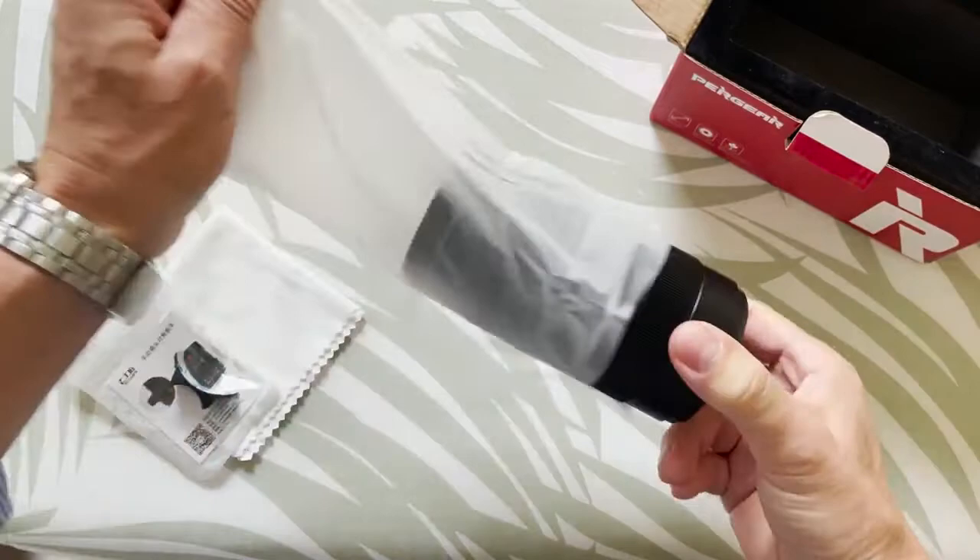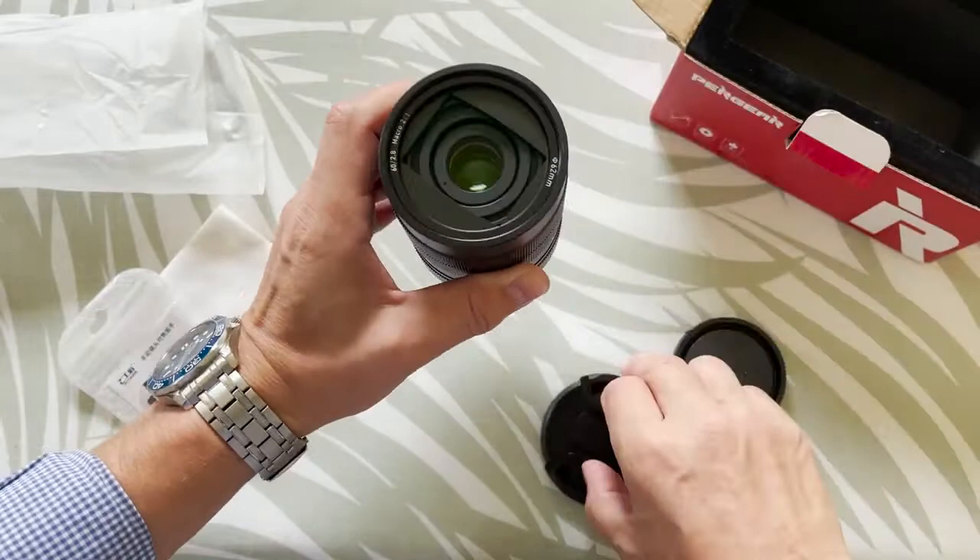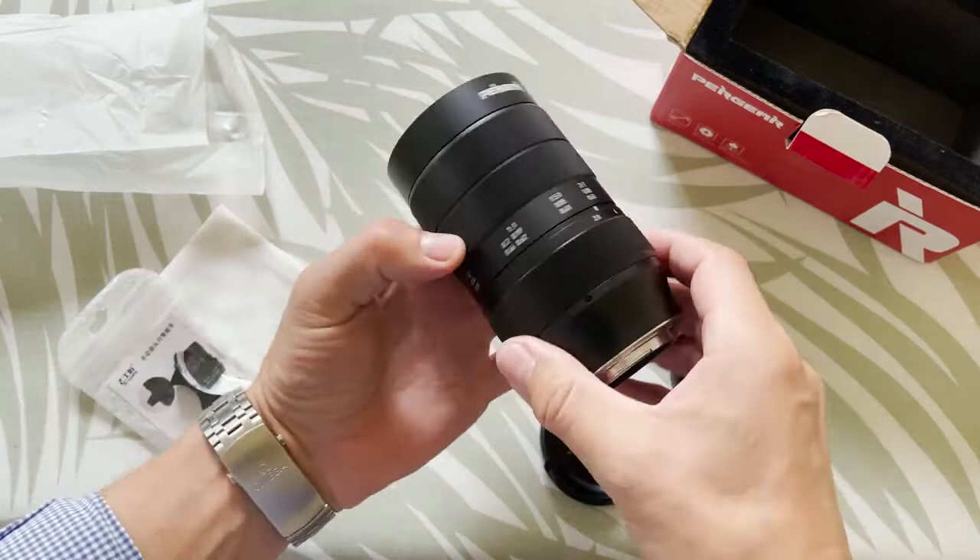The Pergear 60mm f2.8 ultra macro is a very solid built lens with a metal body, and I truly appreciate this kind of build quality. It has a very unique front and I think it looks pretty cool.